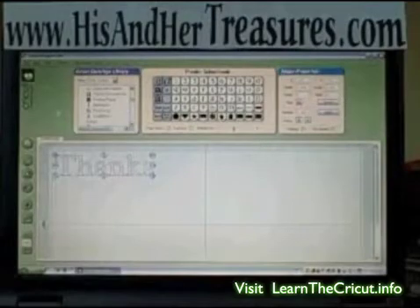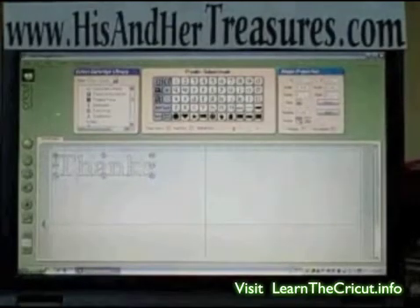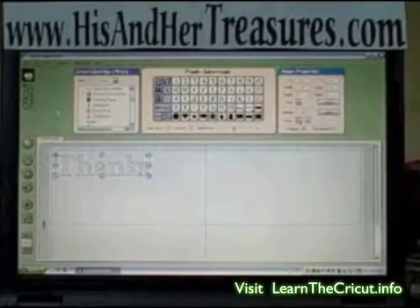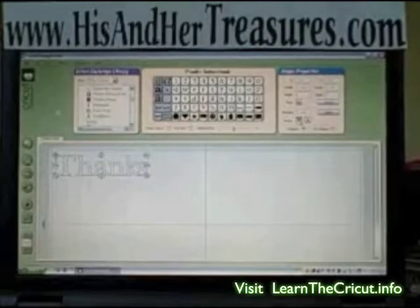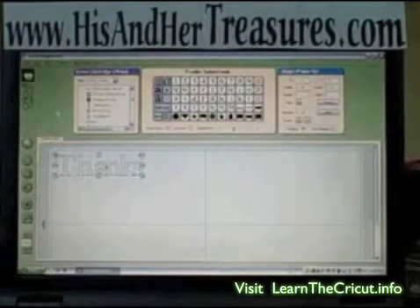If you notice, the last letter — the S — is dotted. This means it's the active letter, and it's the one that we're going to move over. Now come back over to the right-hand side on the nudge buttons, and we're going to move that over until we get a good overlap. Come down below the nudge onto that welding button and make sure that box is checked. It's important to know that when you click on a letter to get the dotted line so you can move it, you must click on the outline of the letter. If you click in the middle of it, you're not going to get that dotted line — always click on that outline.